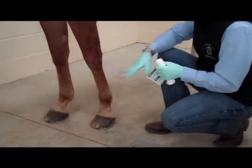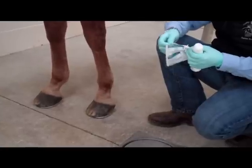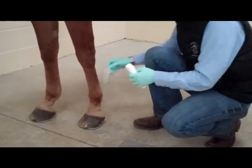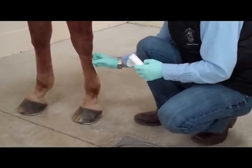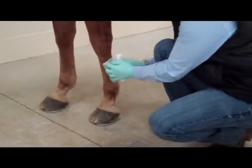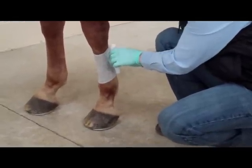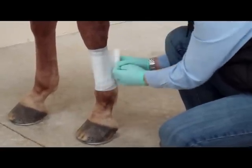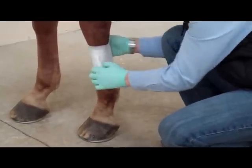For this bandage, imagine that there's a wound mid-cannon bone — on the back of the leg. We're going to put the inner bandage on. We use a telpha pad and a six-inch roll gauze. Some people will tell you that rolling the tendons in or tendons out is very important, but we don't believe either way. We just like to see a good smooth bandage. So we'll put the telpha directly to the wound and then start the roll gauze, trying not to get any wrinkles. We don't want to pull too tight — we just want to roll it on, give it some padding, nice and flat.